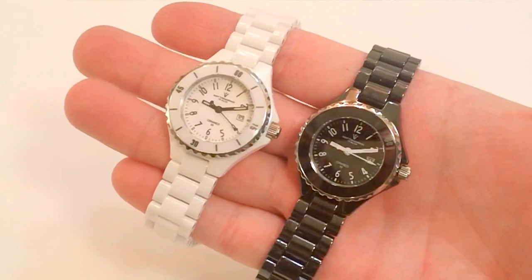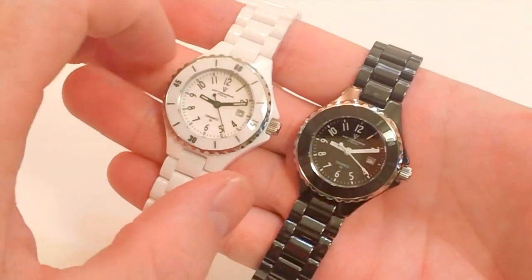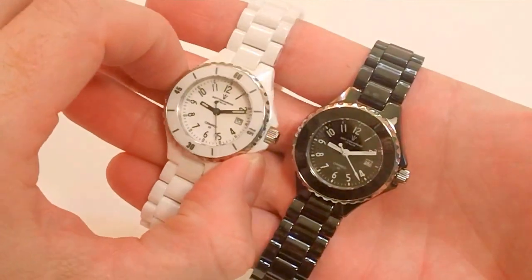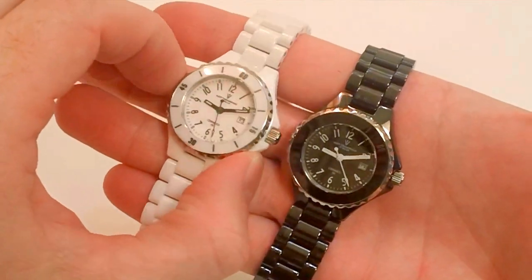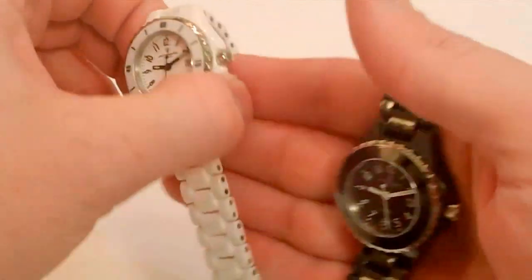This is a review of the Sotomarino Ceramico — specifically the Mini Ceramico. This watch comes in a bit smaller than the other ladies' one, at a nice 30mm, so it's a very petite, small size. We're going to take a closer look. It comes in both black and white.